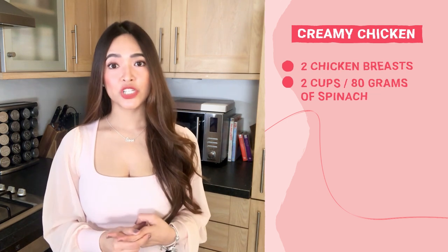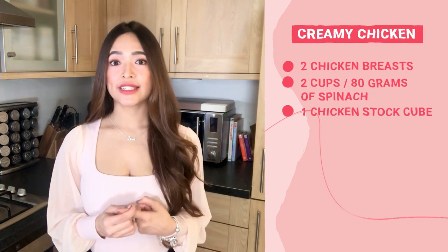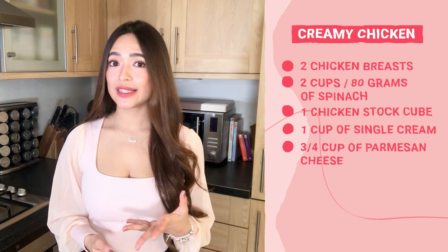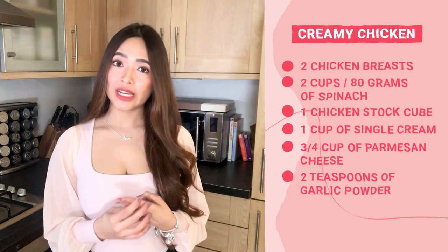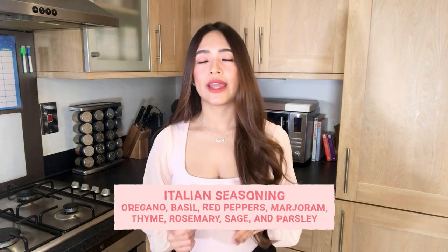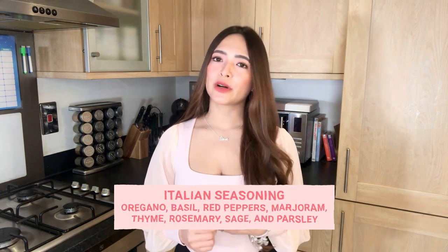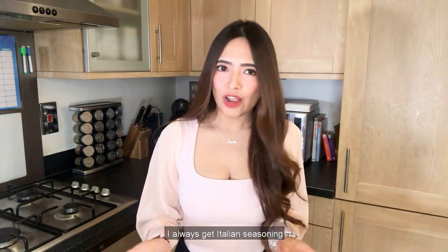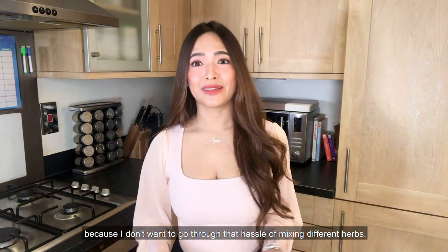Now I can start teaching you how to cook my creamy chicken recipe. For the ingredients, you'll be needing 2 chicken breasts, 2 cups of spinach (or 80 grams), 1 chicken stock cube, 1 cup of single cream, 3/4 cup of Parmesan cheese grated or shaved, 2 teaspoons of garlic powder, and 2 teaspoons of Italian seasoning. If you're wondering what Italian seasoning is, it's a blend of dried herbs like oregano, basil, red peppers, marjoram, thyme, rosemary, sage, and parsley. I always get Italian seasoning because I don't want the hassle of mixing the herbs myself.